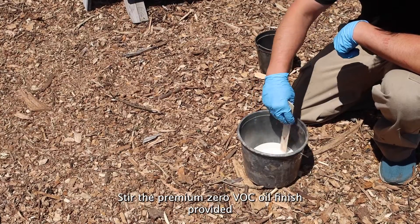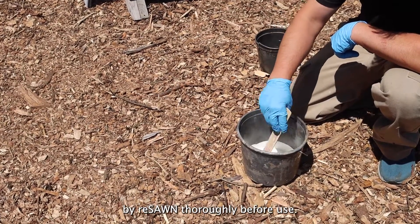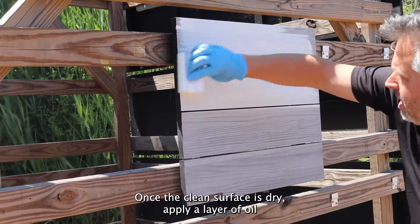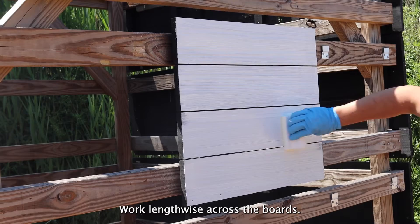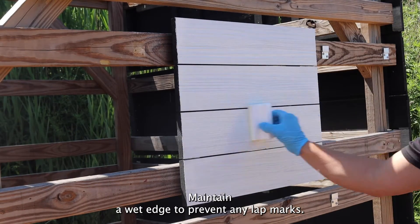Step one: stir the premium zero VOC oil finish provided by Reese on thoroughly before use. Step two: once the clean surface is dry, apply a layer of oil finish supplied by Reese on with a foam pad. Work lengthwise across the boards and maintain a wet edge to prevent any lap marks.